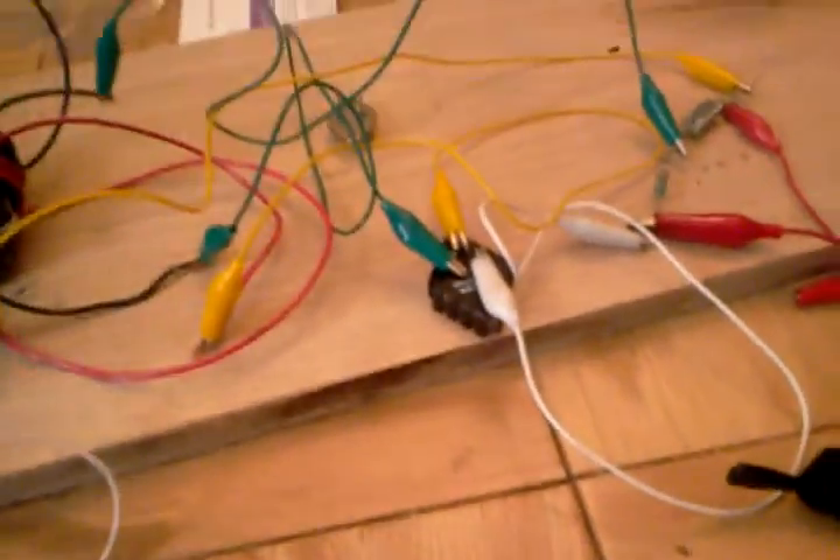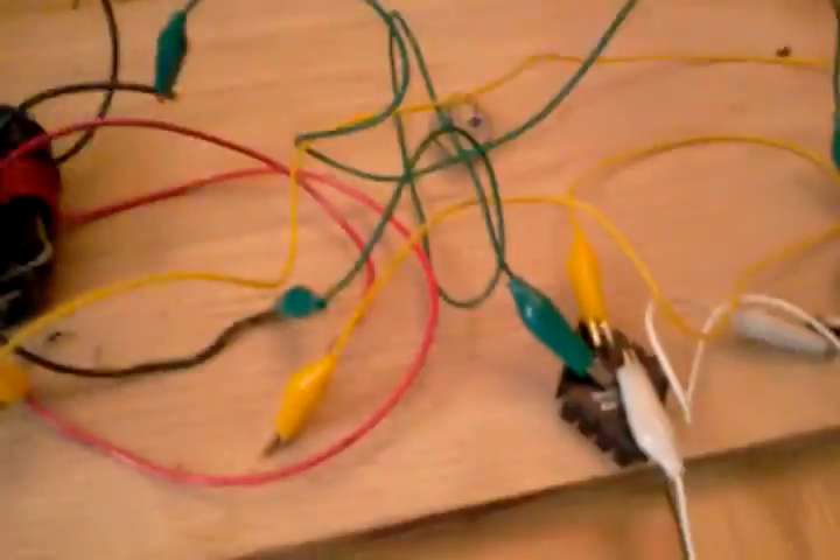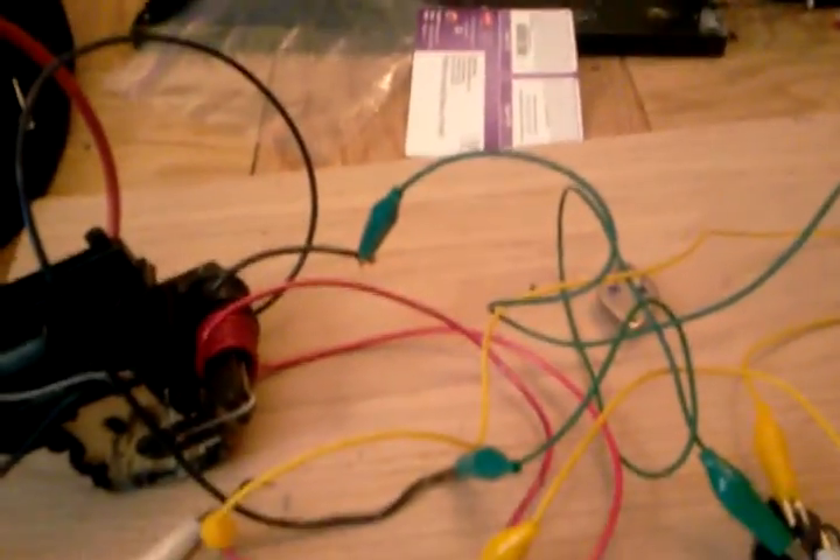Okay, so I have my whole 2N3055 flyback driver set up, and I just want to show how it kind of works — just taking a video of the arcing that I'm getting from it. Let's just get started.